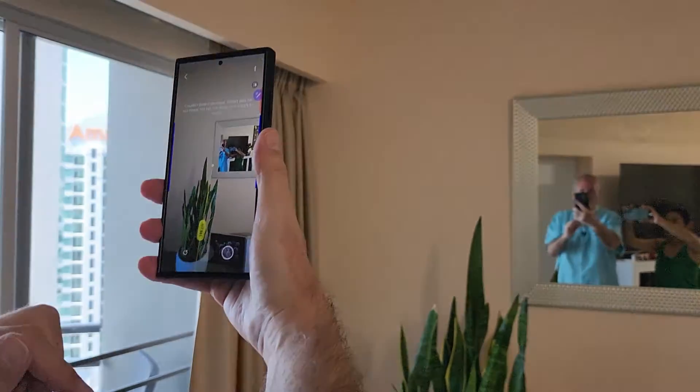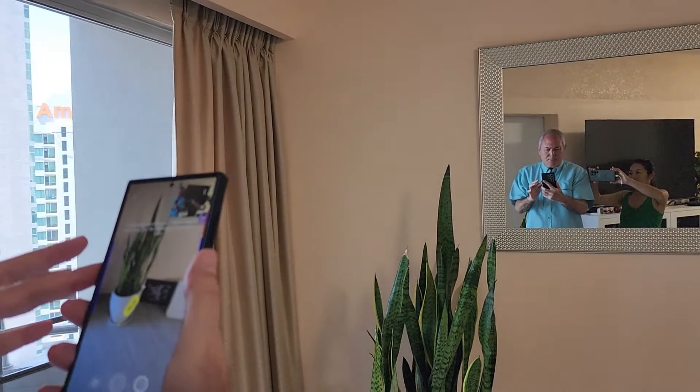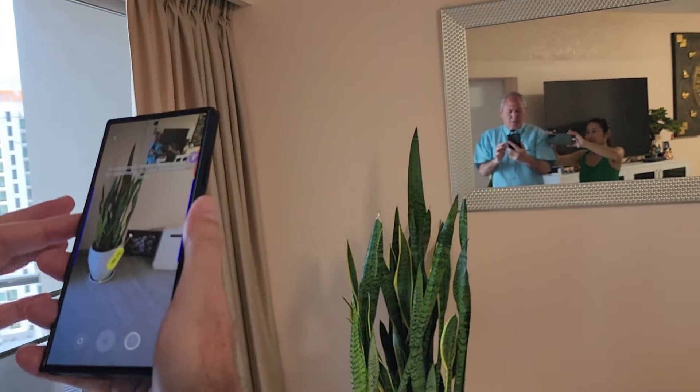It tells you that that is 108 centimeters, captured, and it takes a photograph. You can measure people, objects — it depends what phone you're using.